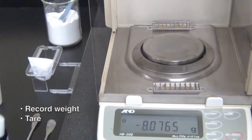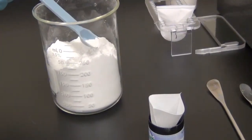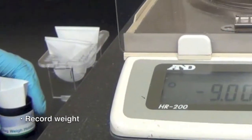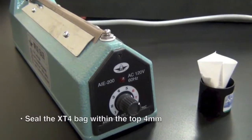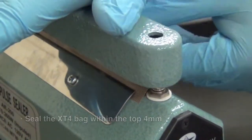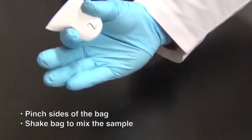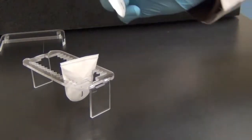Record and tare the weight of the sample. With the sample in place in the diatomaceous earth, completely cover the sample by inserting the remainder of the diatomaceous earth into the bag. Record the weight of this additional diatomaceous earth. Seal the XT4 filter bag within four millimeters of the top of the bag. As with the dry sample, pinch the sides of the bag and shake the bag well to further coat the moist sample with diatomaceous earth. After shaking, lightly squeeze the bag to flatten it. The bag is now ready for the hydrolysis procedure.